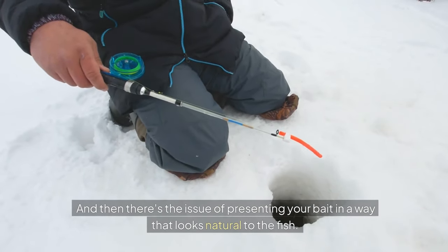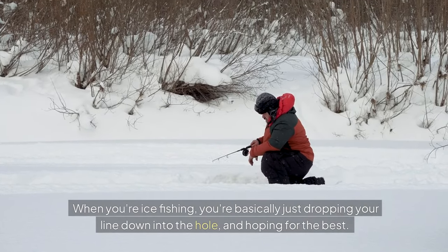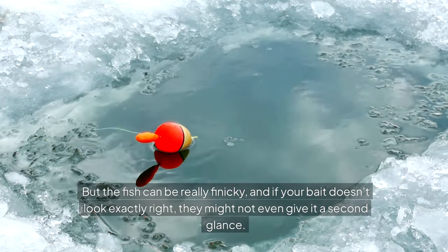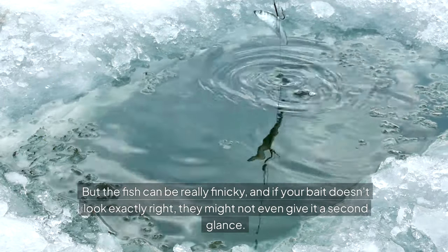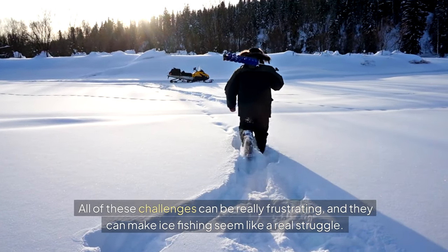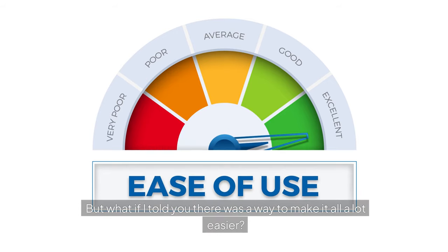There's also the issue of presenting your bait in a way that looks natural to the fish. When you're ice fishing, you're basically just dropping your line down into the hole and hoping for the best, but fish can be really finicky — if your bait doesn't look exactly right, they might not even give it a second glance. All of these challenges can make ice fishing seem like a real struggle.